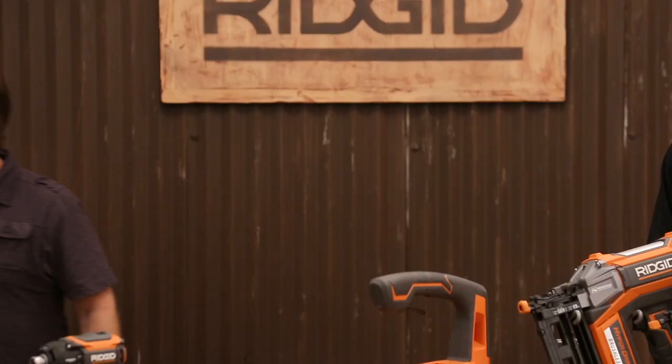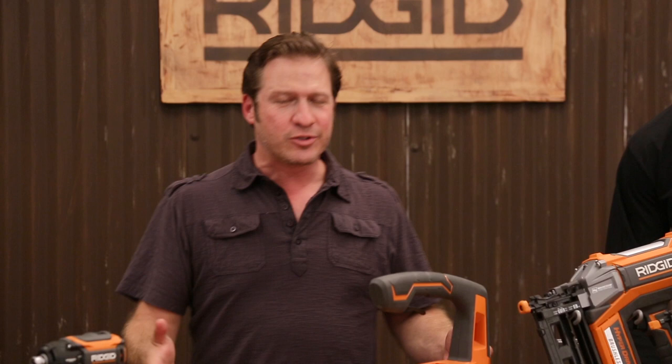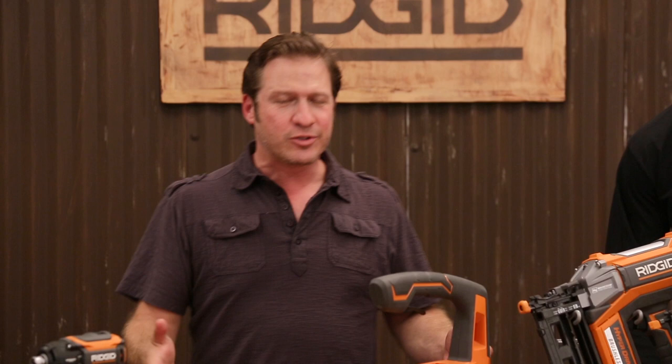I'm just blown away at all the stuff you guys have to offer for the holidays and all the innovation that comes with it. Thank you. If you want to check out these tools or any of the RIDGID products, just go to the link below. If you have any questions or just want to talk shop, hit us up on our handles. Whether it's for you or someone you love, you can't go wrong with RIDGID for the holiday season. I'll see you next time.